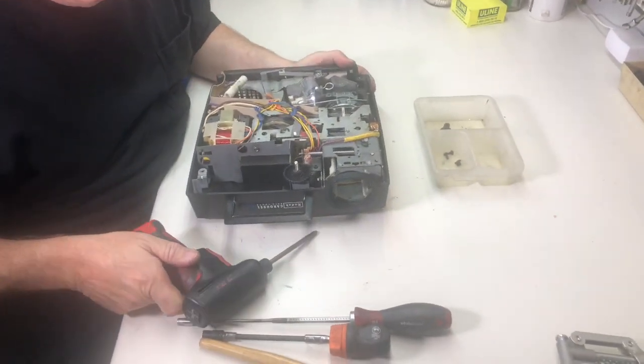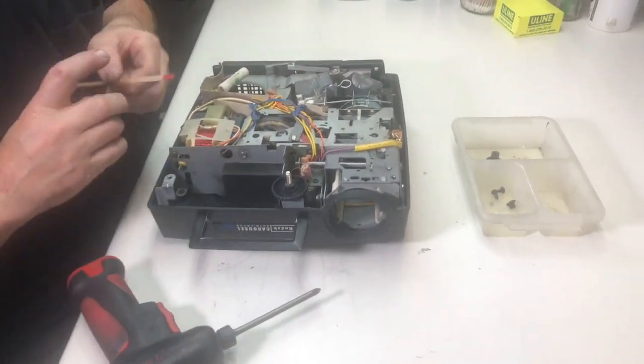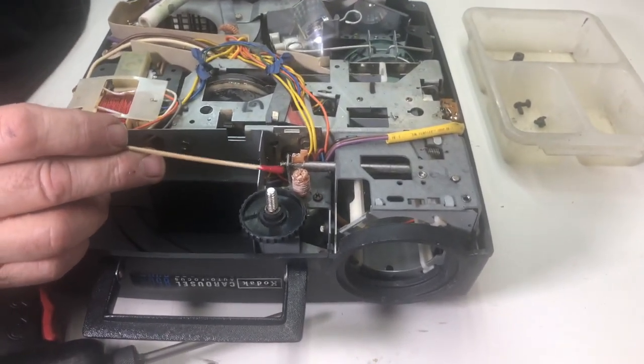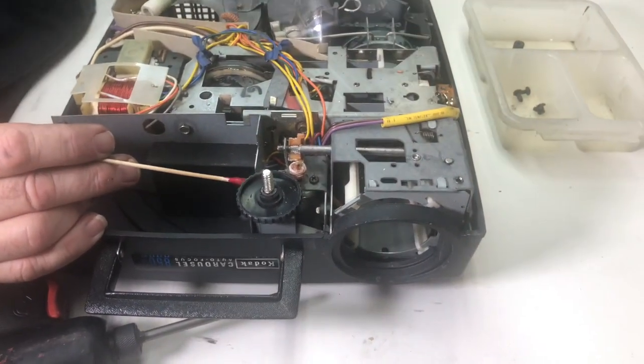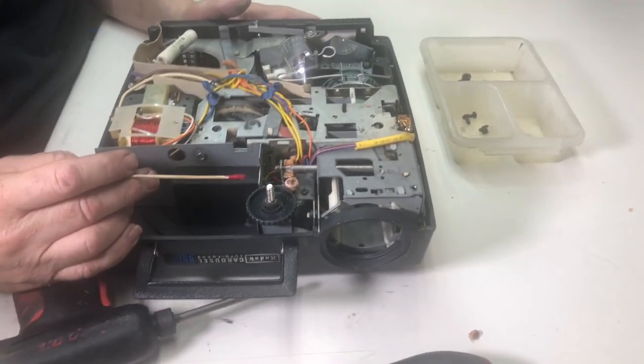Looking at this projector right off the bat, we can see that our focus motor gears — this is old technology plastic and it's already brittle. It's falling apart. This other piece, if I just put it in my fingers, again just falling apart. So that's what happens with this old technology plastic.